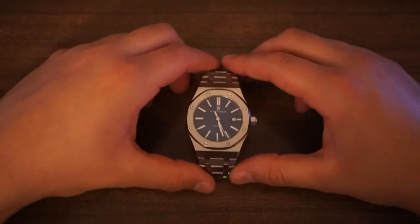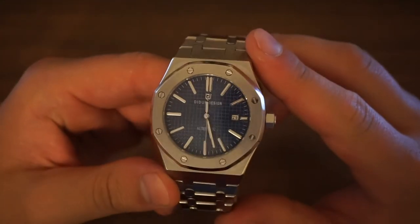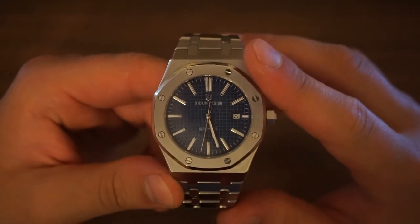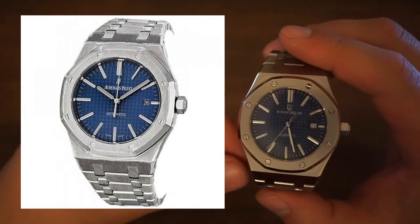Today, as I said, we're going to be talking about a watch by a company called Did & Design. And anyone who knows watches will know that this particular piece here, the Royal One, is a blatant homage of the Audemars Piguet Royal Oak.